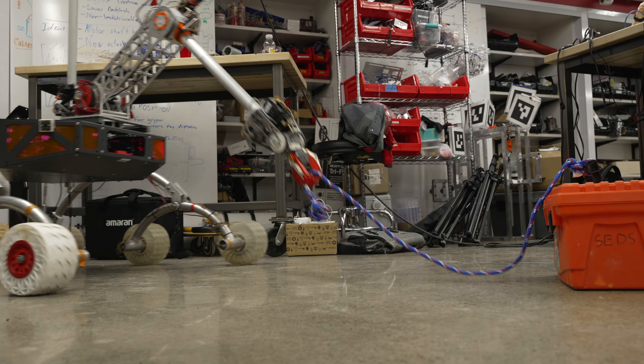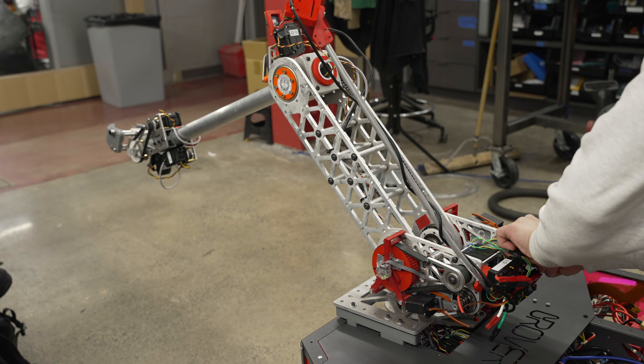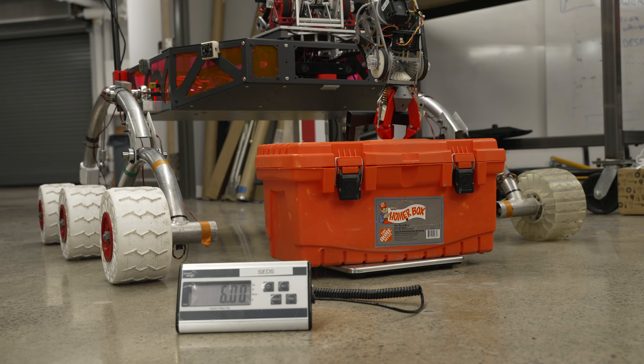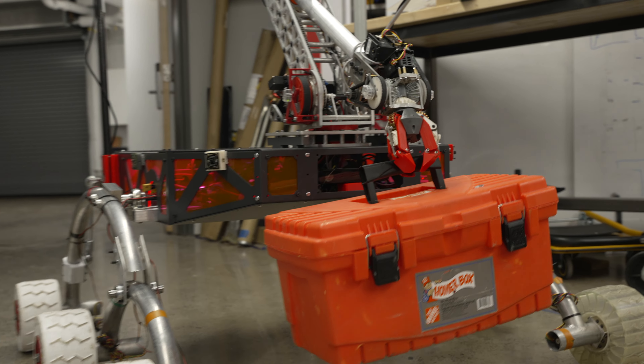In order to reduce the load on lower axes during traversal, we introduced a mechanism to lock the motor shaft, allowing for unpowered position holding. We also overhauled the differential wrist by using pulleys to move the motors further up the arm, increasing the mechanical advantage at the wrist by 200%.